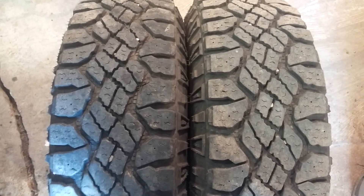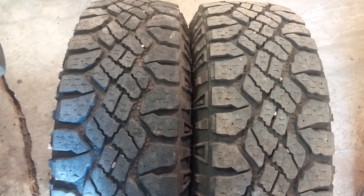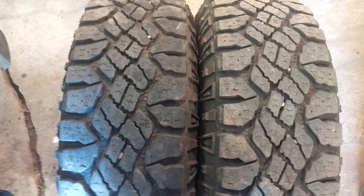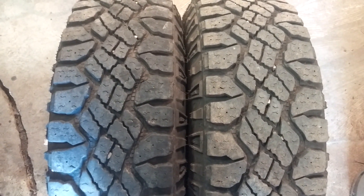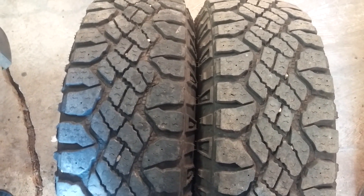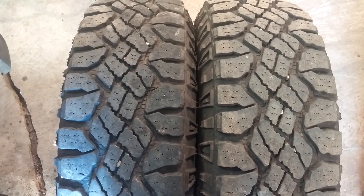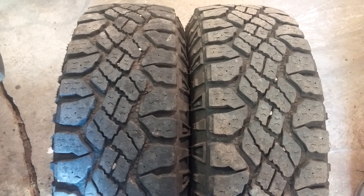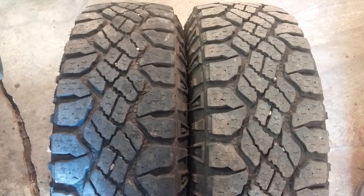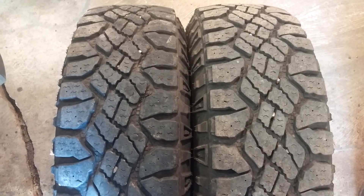It's October 31st now, so we're coming up on some wintertime weather and we're going to see how they do in the snow this year with a little bit of wear on them. I have 18,000 miles on them. The last rotation update I did was at 6,000 miles, where I had lost about 1/32" of tread in the front and 2/32" in the rear.